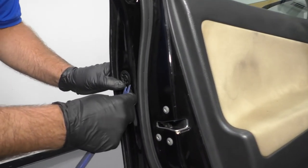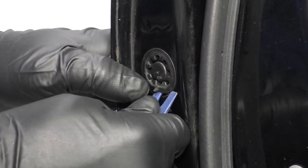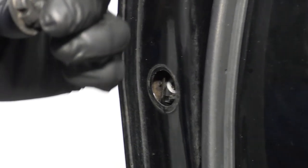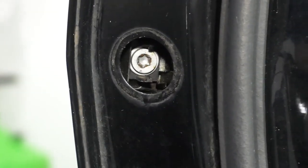I'm going to take this little cover off — a little grommet. Just take a trim tool, get underneath there, or even a straight blade screwdriver. Try to pull that off. Inside there, there's a screw.